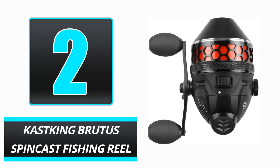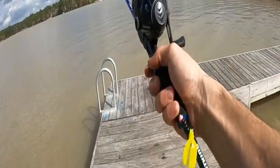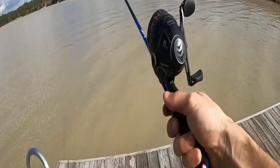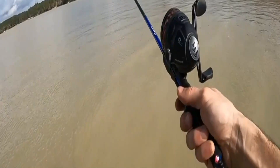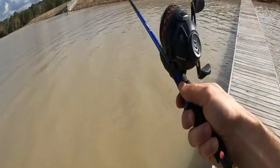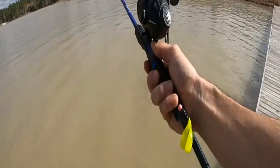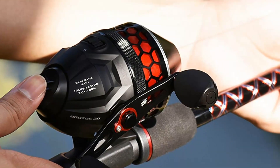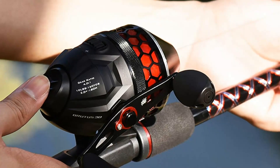Number 2: Castking Brutus Spincast Fishing Reel. The Castking Brutus Spincast Reel is constructed of stainless steel. The reel's dual pickup technology immediately eliminates line slack, allowing for more efficient casting. The reel has 160 yards of 10-pound Castking Premium Monofilament Fishing Line pre-spooled. According to anglers who have used this reel, it is an outstanding choice for bass and trout fishing.